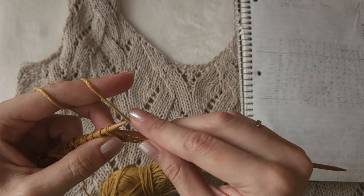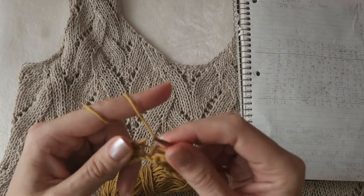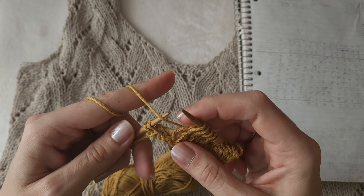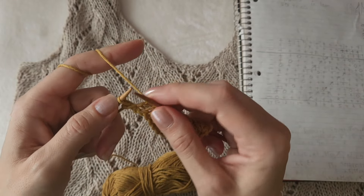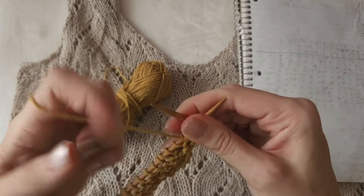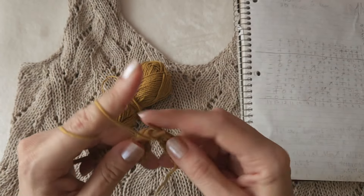Then you knit two together as a left linen decrease, then knit three again. Then two together as a right linen decrease where you turn your stitches, and then another three. You finish with a yarn over and a purl stitch. The purl stitch is an indicator that you've done your first pattern repeat. Then turn work, and on the wrong side there are all knit stitches except for that purl stitch which is now a knit stitch. Yarn overs are all purl stitches on the wrong side.